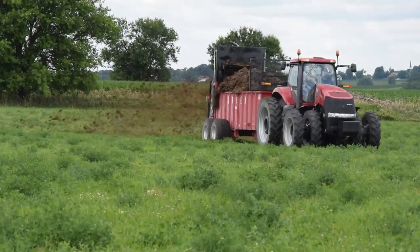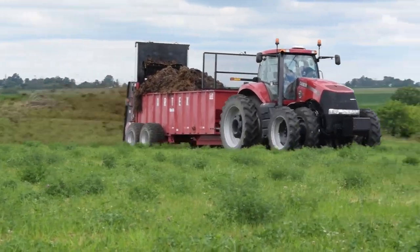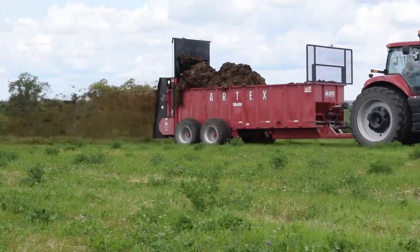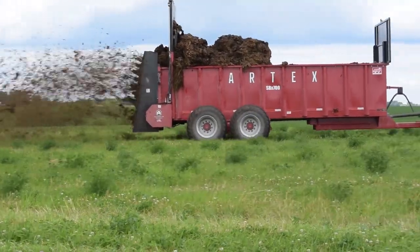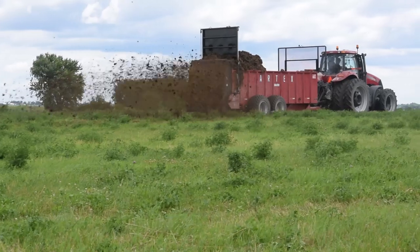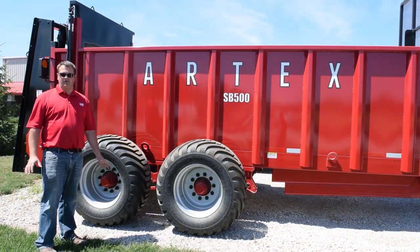One of the big selling points on the Artex spreader is our unbeatable undercarriage. We're using heavy steel and a heavy reinforced frame underneath these spreaders. There's also lining underneath — the floor is heavier angle iron, reinforced and braced to handle tougher loads. Our undercarriage has a leaf spring suspension under each axle, and we're using heavier duty 500 flotation tires with a 10-bolt rim. Our spreaders from the 400 cubic foot up to the 800 cubic foot all use a very similar, overbuilt undercarriage.